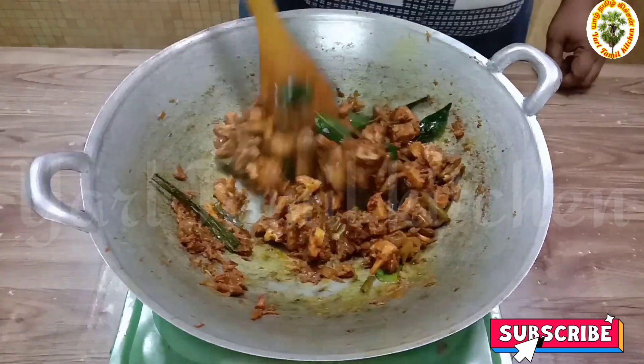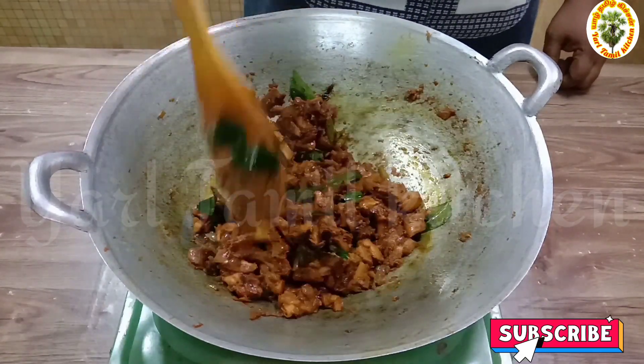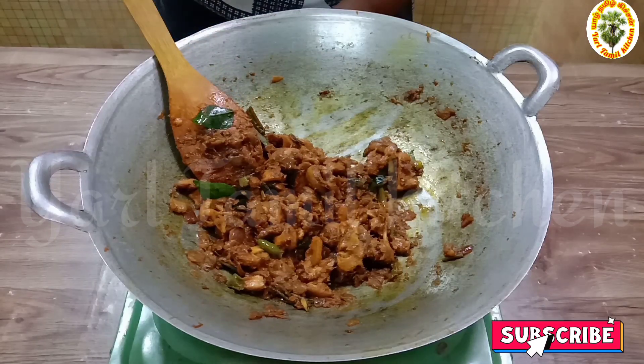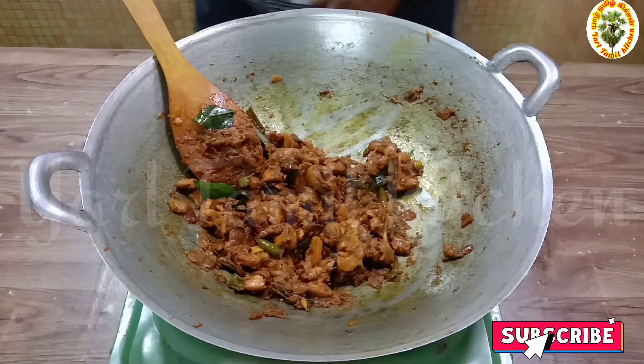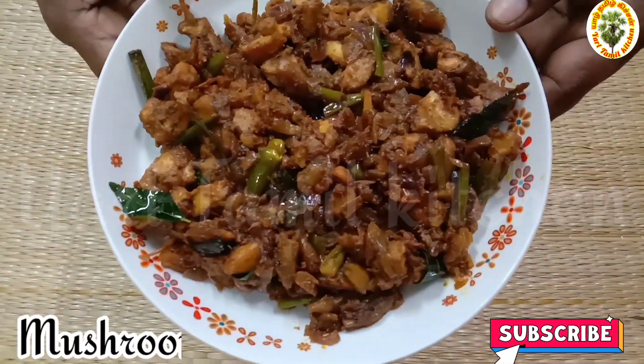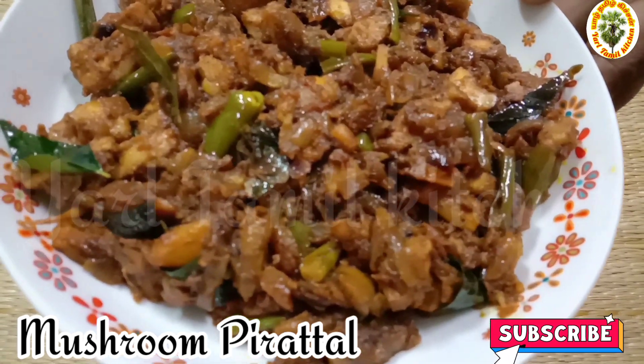This is your mushroom pirattal. You can add mushroom pirattal. This is the mushroom bread. This is a nice colorful flavor.